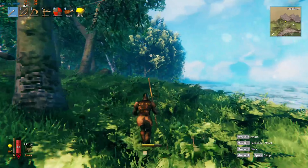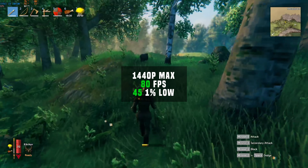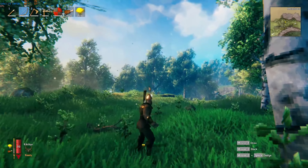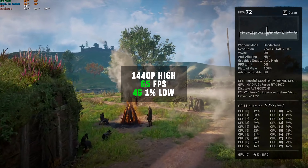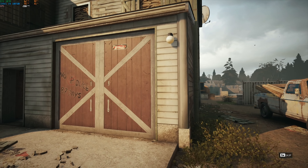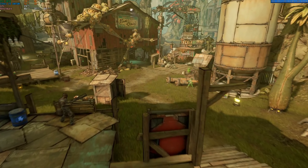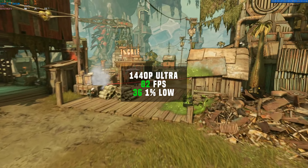Next up is Valheim — still loving this game — and at 1440p with absolute max settings I got 80 FPS, though I could tweak settings to take advantage of my 144Hz monitor. Assassin's Creed Valhalla using the built-in benchmark tool at 1440p with high settings came in at a 65 FPS average. Rainbow Six Siege at 1440p with ultra settings delivered an obnoxious 291 FPS. Borderlands 3 at 1440p with ultra settings got 82 FPS.